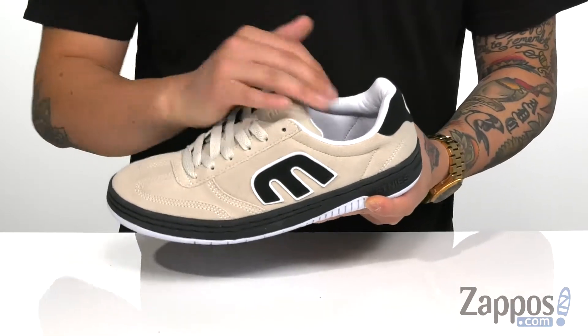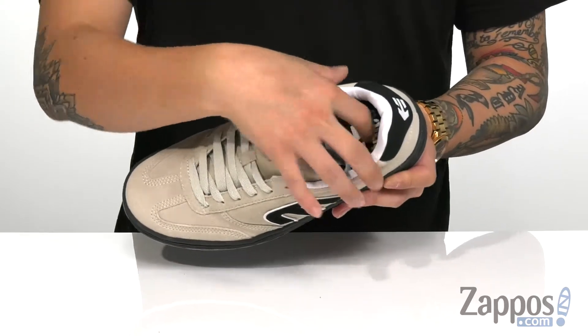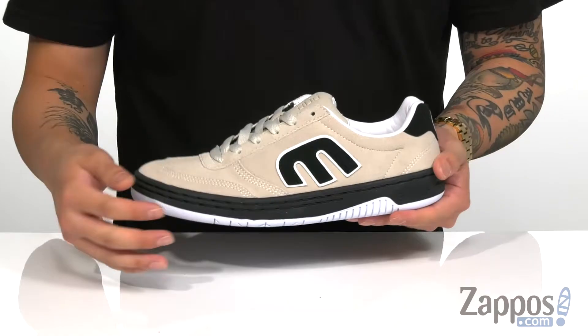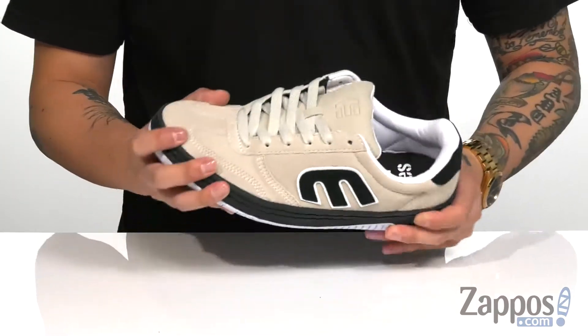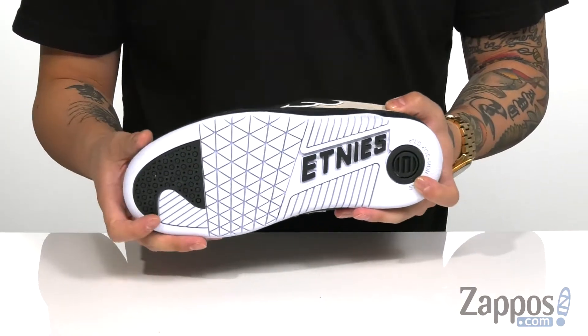Padded tongue and collar for additional comfort, a soft lining, and a cushioned footbed to help absorb shock whether you're skating or walking, so it's going to keep you comfortable. You've also got cup sole construction on the midsole with reinforced stitching that makes it durable. It's got a slight bit of flex on the shoe itself and a durable rubber outsole with a classic Etnies tread.